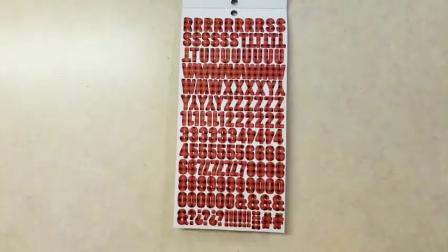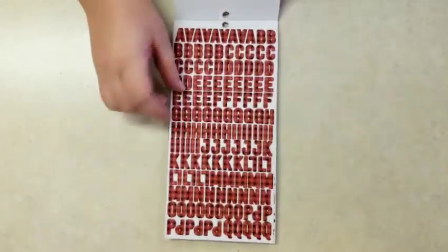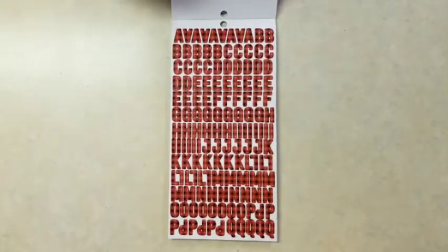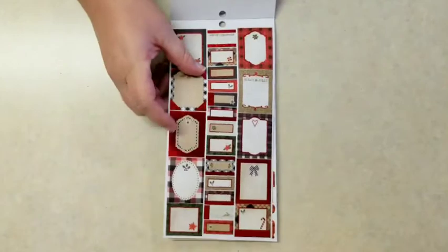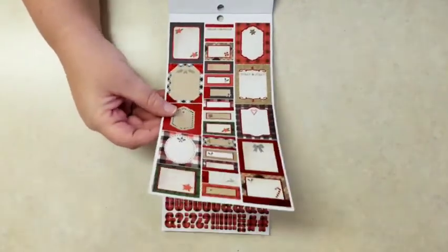So let's start at the back of the sticker book. Here you get two sheets of all the alphabet letters and numbers in this red plaid. This is a very country kind of sticker book — very burlap and plaid. It's really cute, and you get a lot of that red foil.